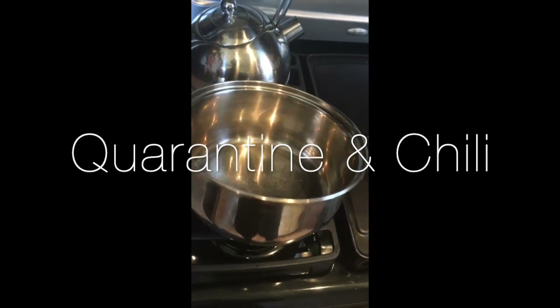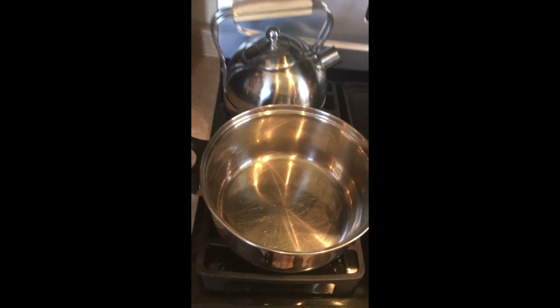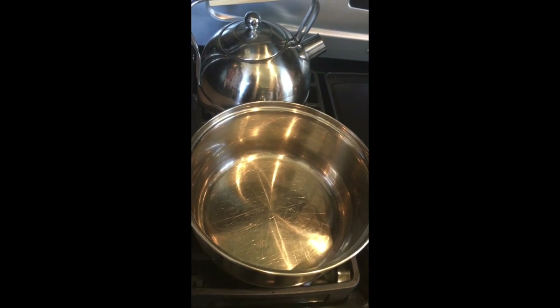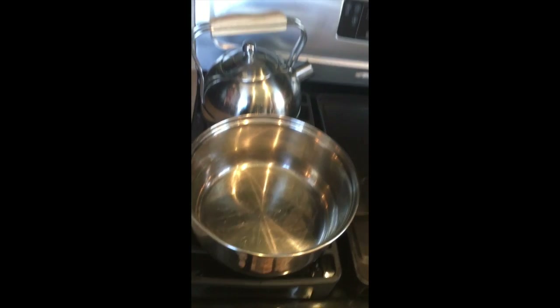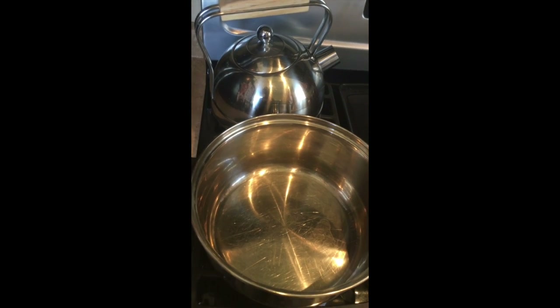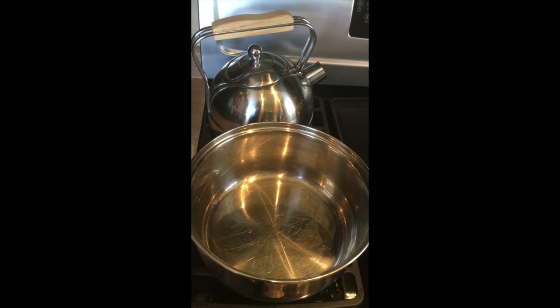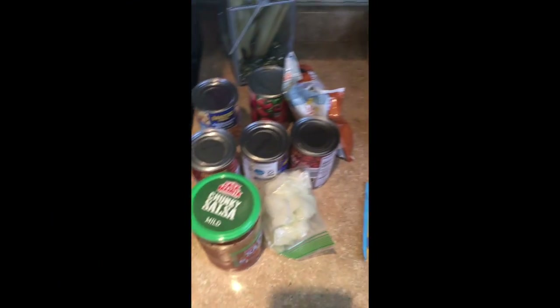First, we're gonna start with a pot — it's gonna have to be very big. I'm making a batch not just for me but also to share with some friends. When I say share with friends, I'm gonna leave a package on the side of the street that they can pick up — kind of like a drop-off, but not illegal, if you know what I mean. We'll also have some spices and such.